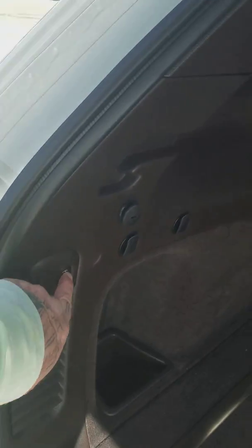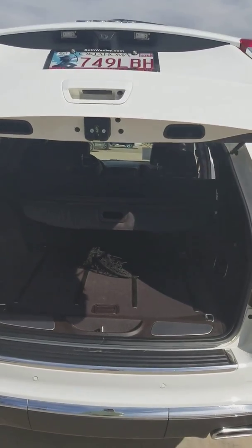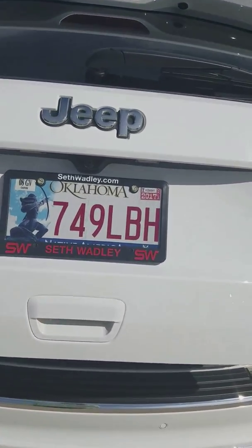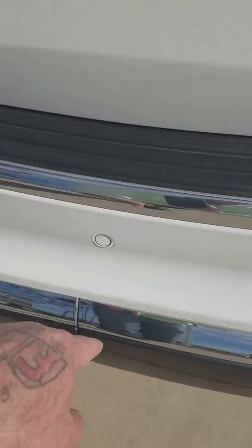It does have a power liftgate — press the button, takes just a second, and we'll lower it back down. You can see it does have a backup camera and backup sensors across there also.